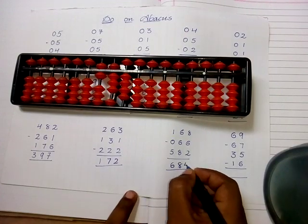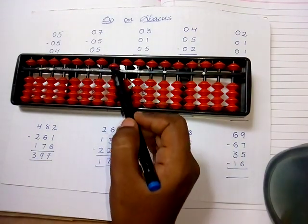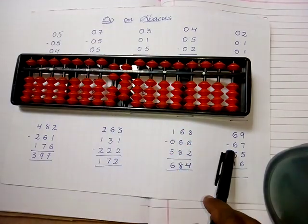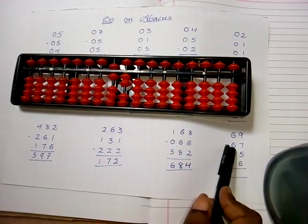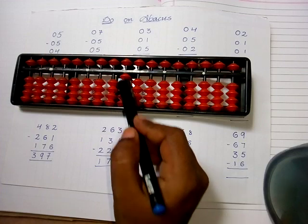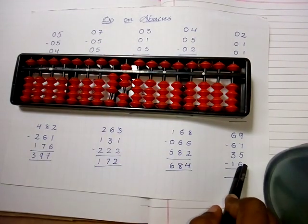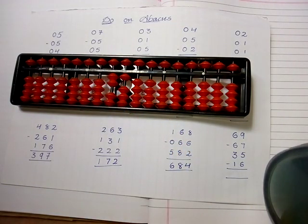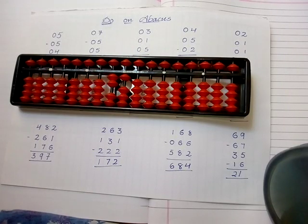The next sum: take sixty-nine — five and six in the tens place and five, six, seven, eight, nine in the ones place. Subtract seven: five, six, seven. Then subtract six in the ones place: five, six. Again add thirty-five: five in the ones place and three in the tens place — one, two, three. Then subtract sixteen: subtract one and six — five, six. The answer is twenty-one. Thank you — if you like this video, please subscribe, share and like.